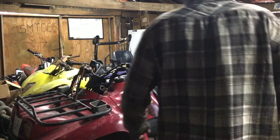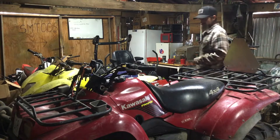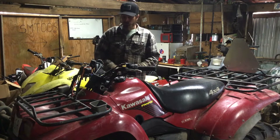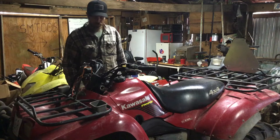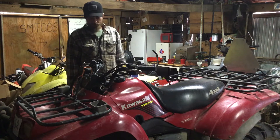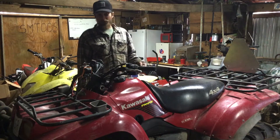Welcome back y'all. I'm Daniel Boney at Better Day TV. Today we got this 2005 Kyle's Hopper Prairie 360 in here. Belongs to the boss man's cousin — my second cousin. Her name's Teresa. Teresa picked this thing up for 350 bucks and it runs great, but she smokes like a freight train.